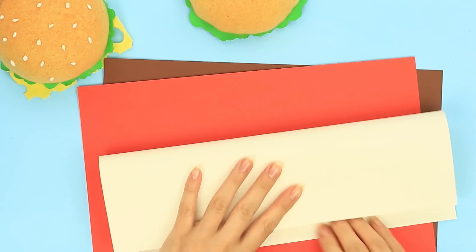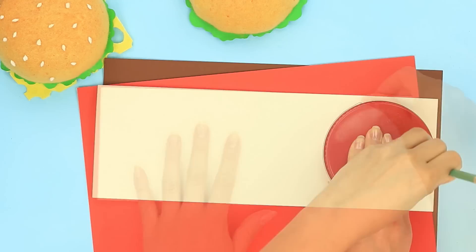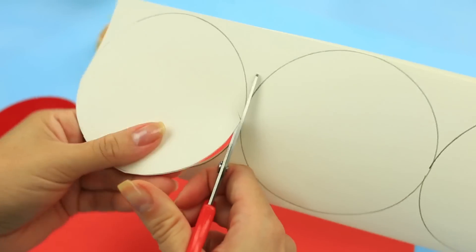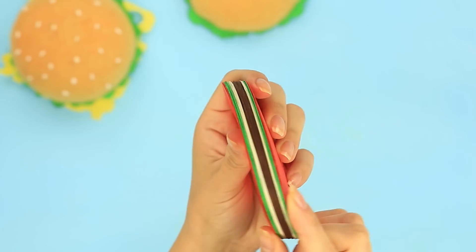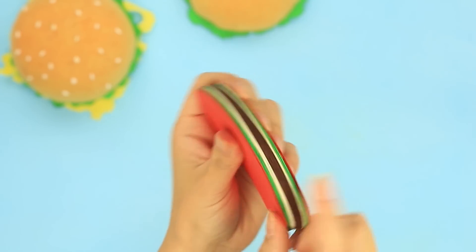Make pages from paper of different colors: red, brown, white, and green. Trace the template on a sheet folded in half. Put the pages in a pile to sandwich the brown pages imitating a burger, with the white ones for mayonnaise, green for cucumbers, and red for tomatoes.